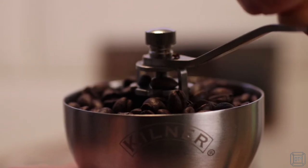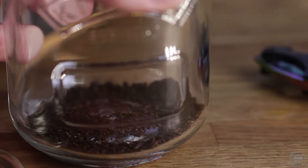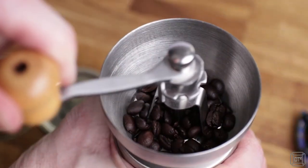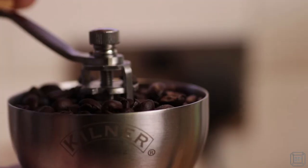You'll need four or five hopper loads for a full jar, so this is perfect for the solo coffee drinker or the family that enjoys an early morning workout. One minor criticism is that the knurled nut that holds the handle on can come undone whilst grinding unless you really tighten it up firmly.